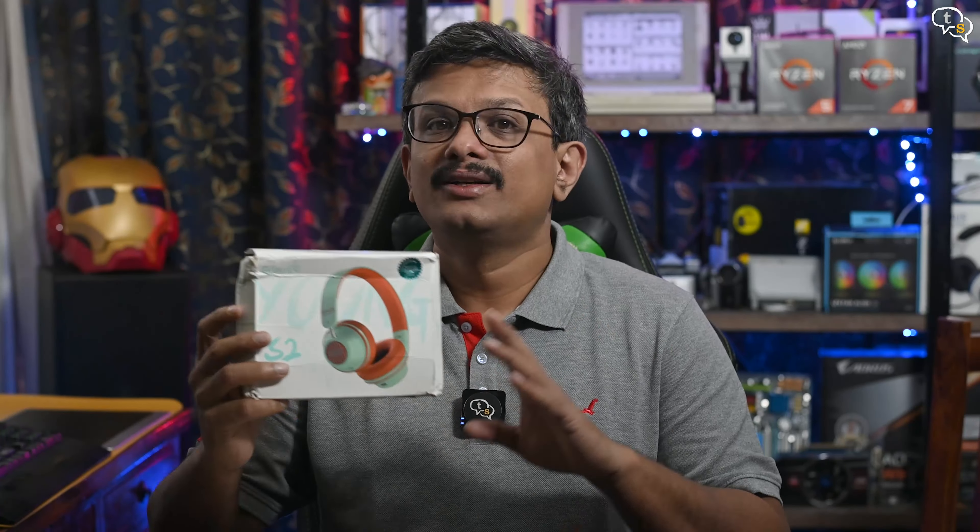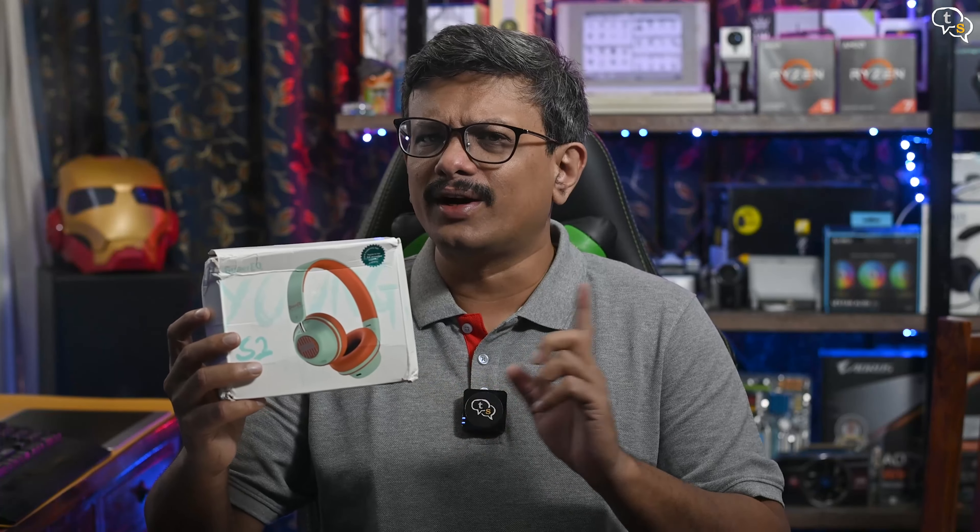Hey everyone, Vinayak here. Today I have with me the Super EQ S2 ANC Bluetooth Headphones. Super EQ is in a way related to OneAudio, one of my favourite budget wired earphones. So how good are the S2s? Watch on to find out.